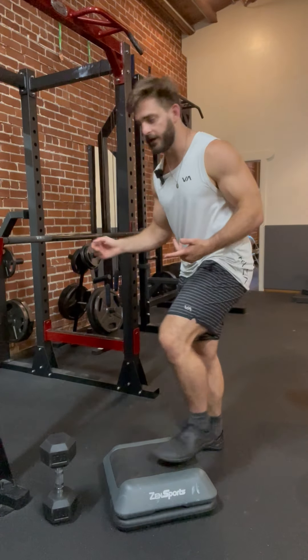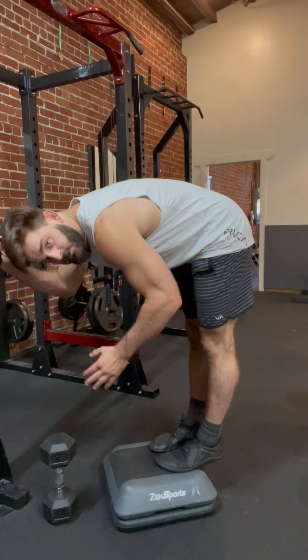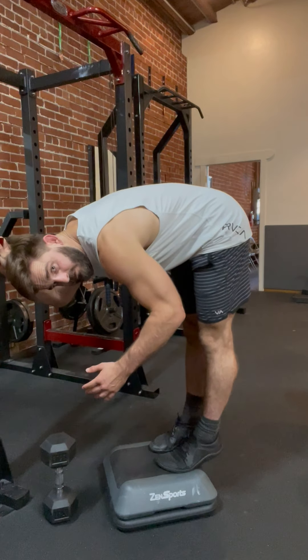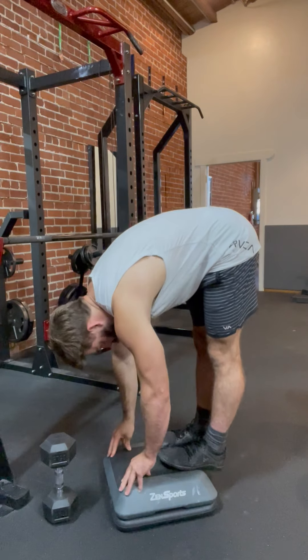Important to note: you can start at a higher height — maybe starting here — and you'll still be working on the same movement. Then eventually go lower, and eventually all the way down.